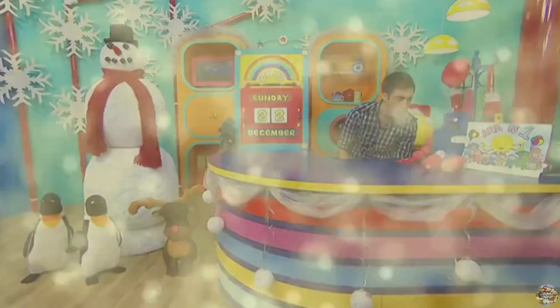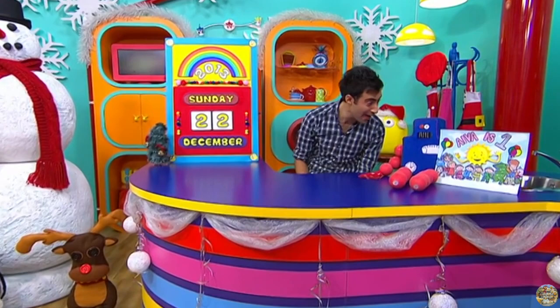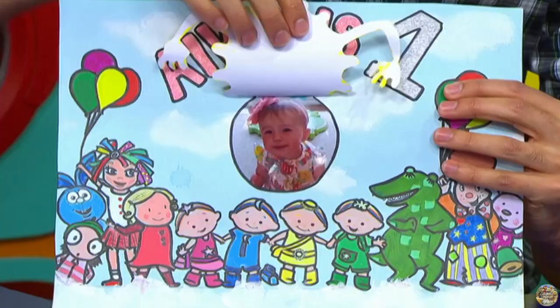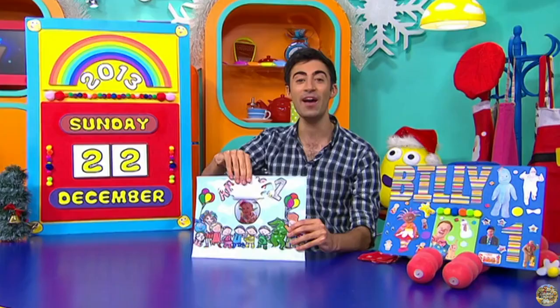What's that, Mr. Robot? It's Sunday the 22nd of December, and it's birthday card time. Well, let's look at some birthday cards, starting with you, Ava. And if I lift up the sun, there you are. Ava, it is your first birthday and this comes with lots of love from your mummy, daddy and all of your family and your friends. Have a great day.